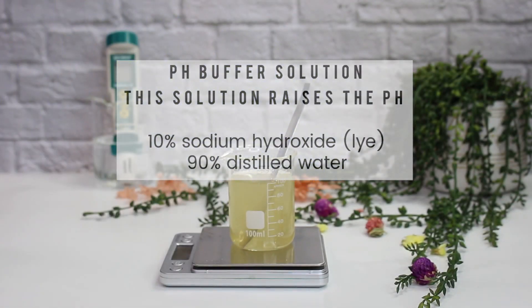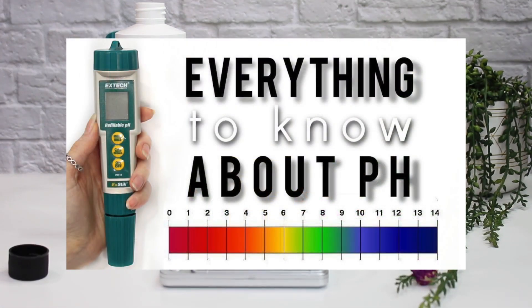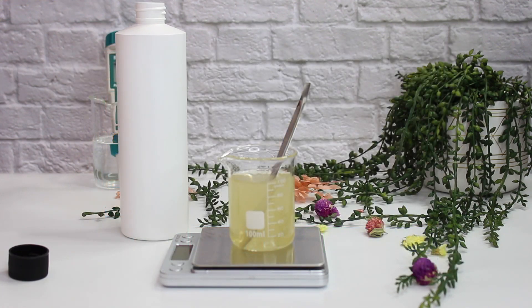I have a pH buffer solution — 10% sodium hydroxide, also known as lye, mixed with 90% distilled water. I have a full video all about how to adjust pH, raise it, lower it, and how to use a pH meter — I'll link it below because it's too much information to cover here. I ended up adding a total of five drops of my 10% sodium hydroxide dilution and got the pH to right around 6.07.